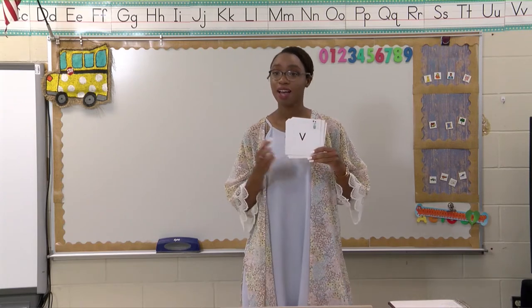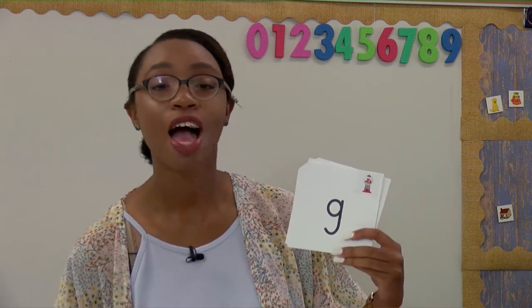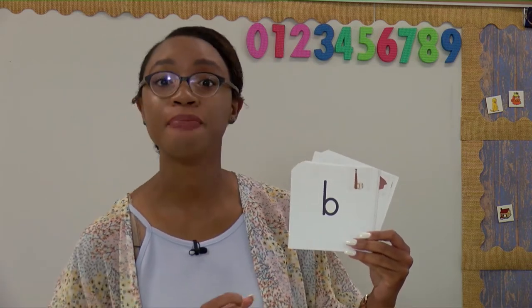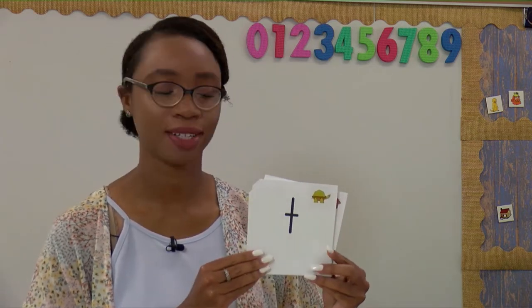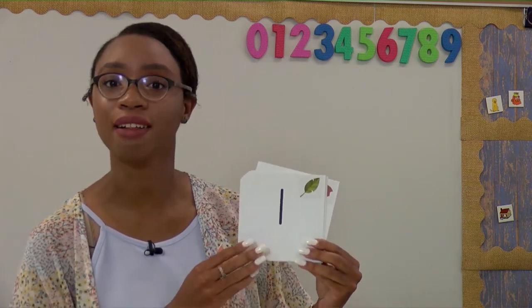Our first card: V. Very good. K. Very good. And make sure you're saying those sounds loud and clear — you can repeat after me as we do this together. G. G. Very good. B. B. T. T. Perfect. L. L.